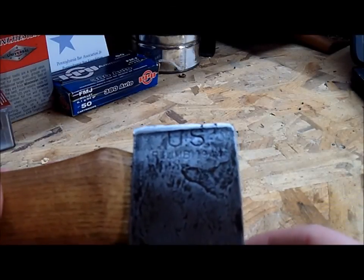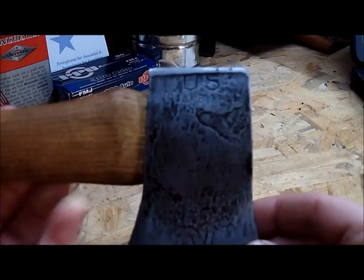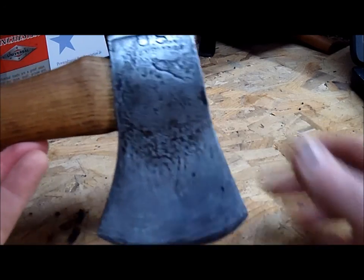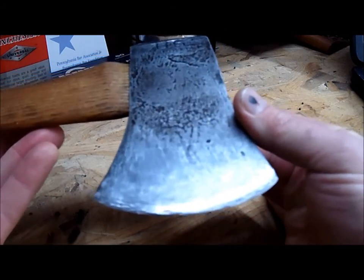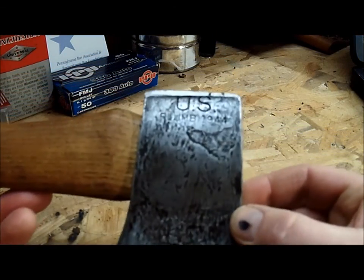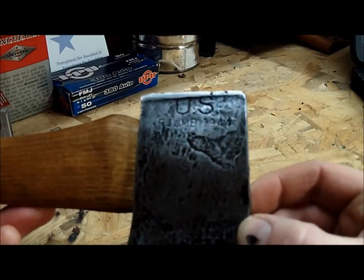Today we're going to talk about this US Plum 1944 hatchet. I've restored it and got it back into working order. You can see I spent some time getting the blade nice and sharp, getting a little better grind on it. You can see it stamped with 'US Plum 1944' right there.